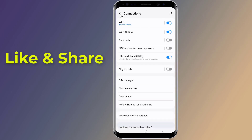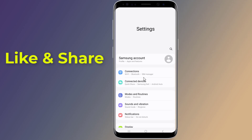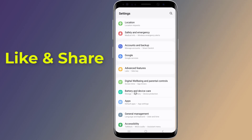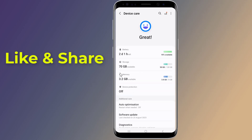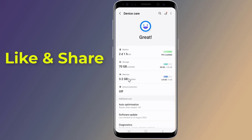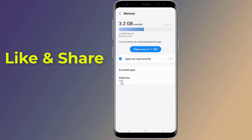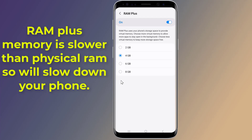Now go back to Settings, then scroll all the way down until you see Battery and Device Care. Tap on Memory. You will see a memory extension feature called RAM Plus, which adds virtual RAM.